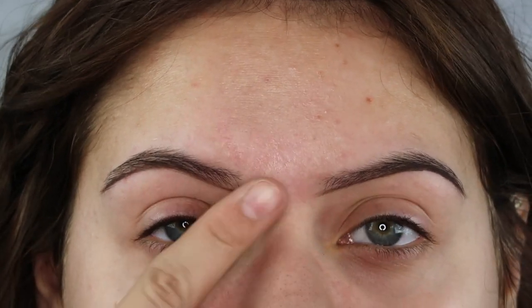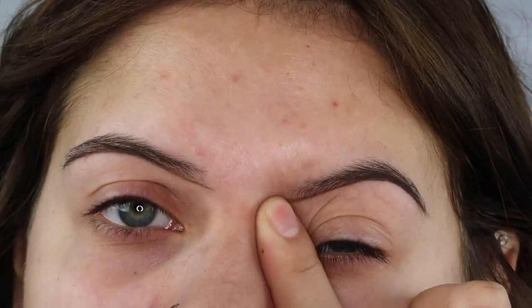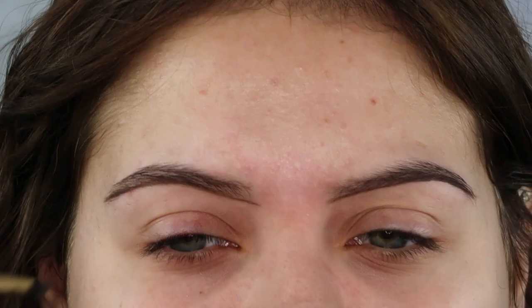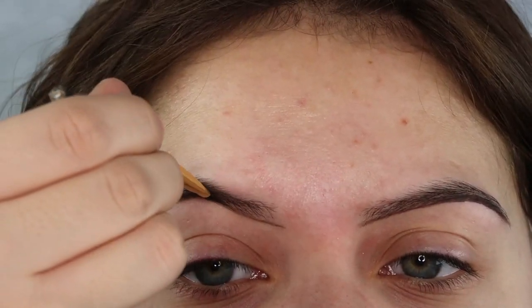One of my brows is a little bit longer than the other, so we just want to make sure they're the same length. After this we're going to start filling in each brow, making sure that all of the areas are nice and even.